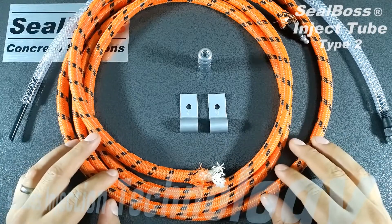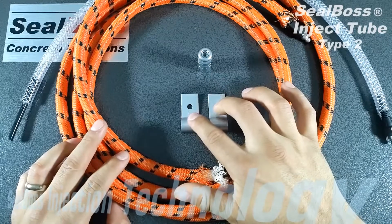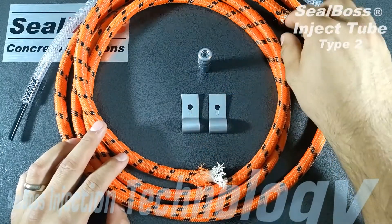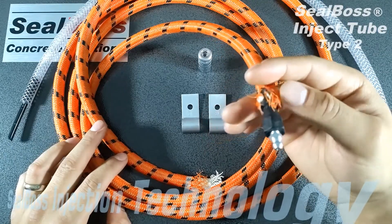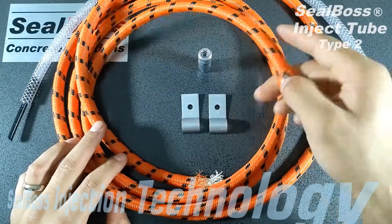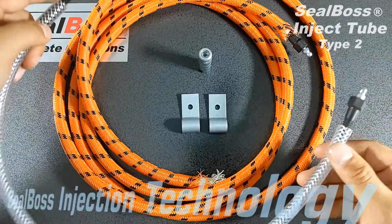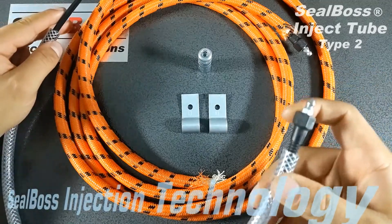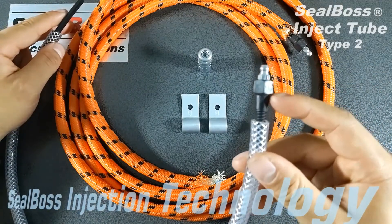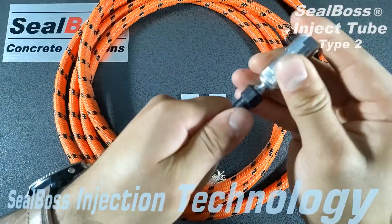The system works with four different components. First you have the Inject Tube itself, you have your clips to secure it down, and you have your Inject Screws with the Zerk fitting at the end — used to cap one end of the Inject Tube. Then you have your Inject Sleeve, which is inserted into one end of the Inject Tube and hangs off from the cold joint. You then use the other Inject Screw with the Zerk, hook up with your Zerk Coupler, and inject.